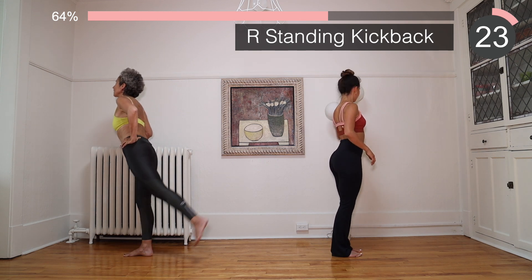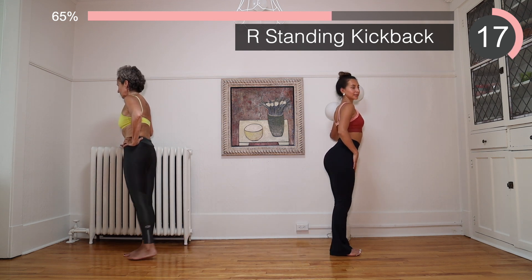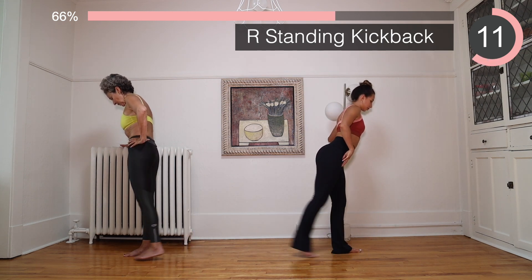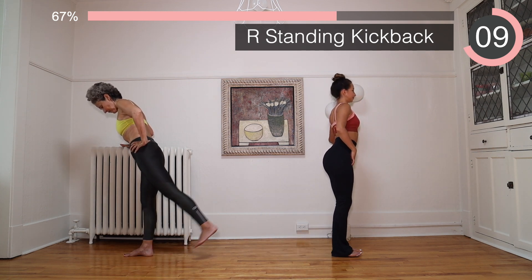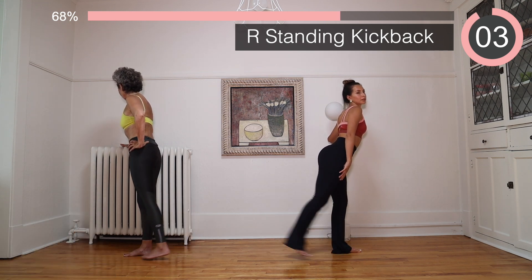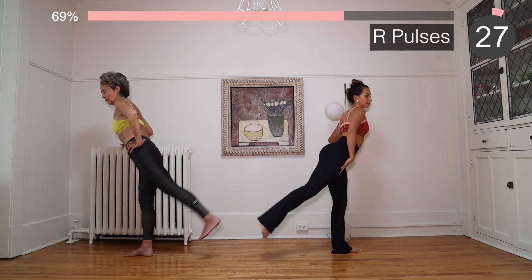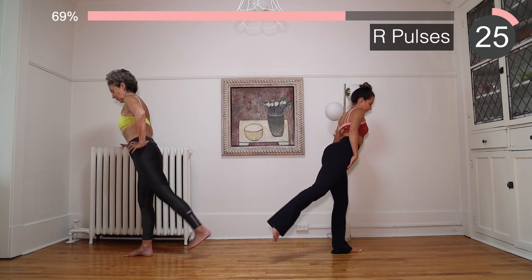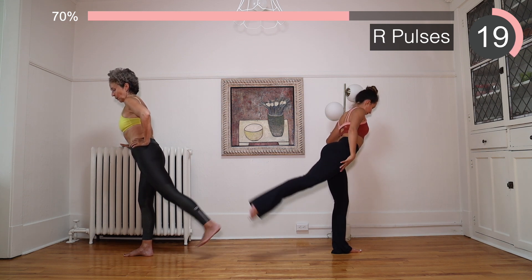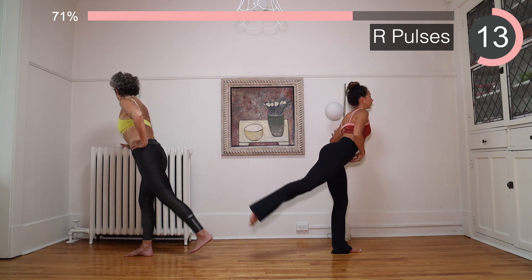Bring that leg down and we're going to kick back. Kick back, up and up. Make sure you squeeze the glutes. Pulse it, pulse it — last one, I promise. Let's go! Engage — 15 seconds left, we got this!